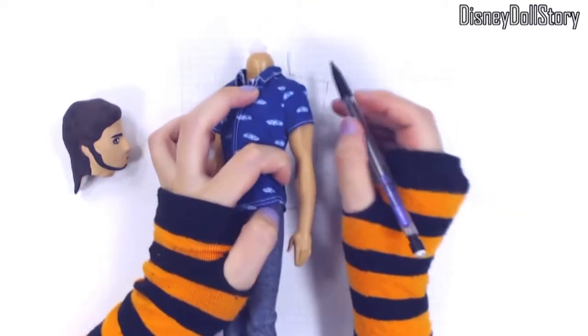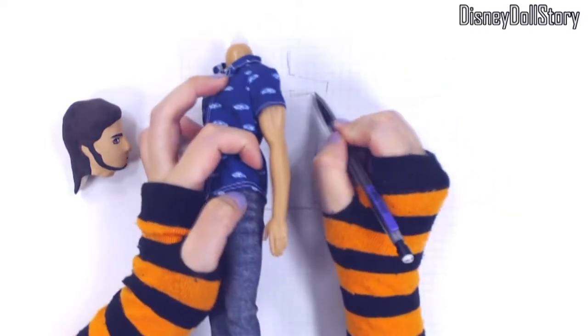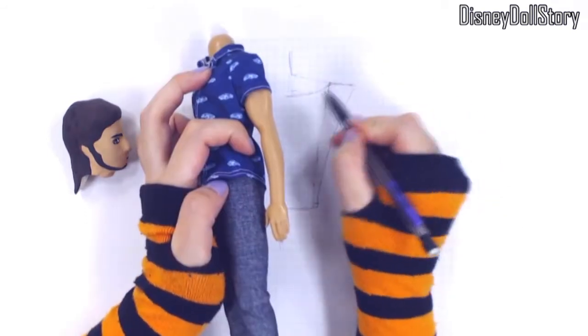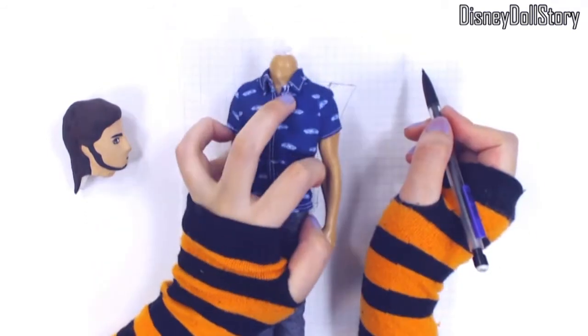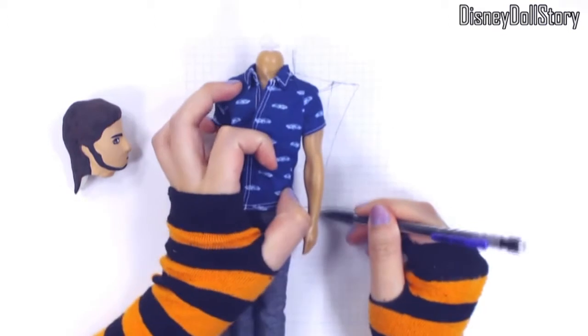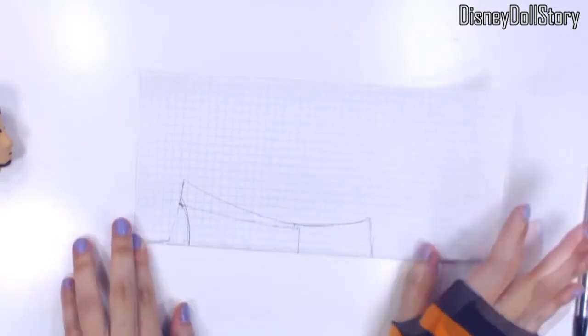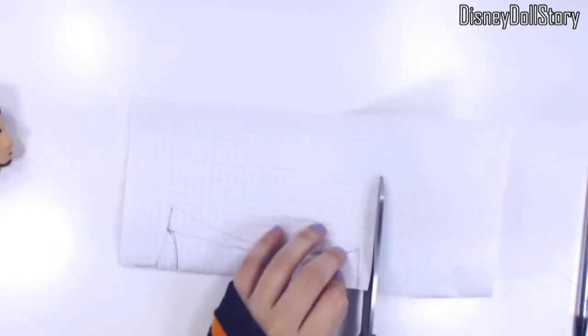The only problem with gouache is that it's water soluble, but anyway, more things to try for the next project. As for his outfit, I want to give him something that looks like a toga — a knee-length toga. It's basically two pieces of fabric, front and back, sewn together and then connected on the shoulders with metal rings.